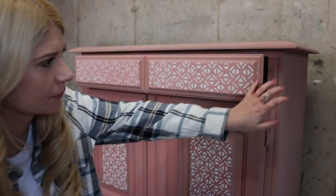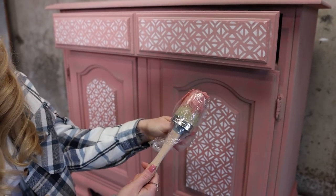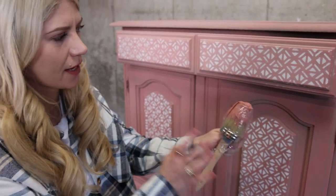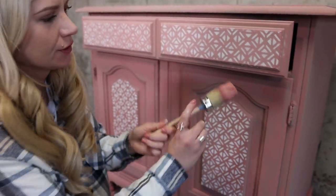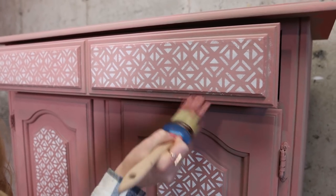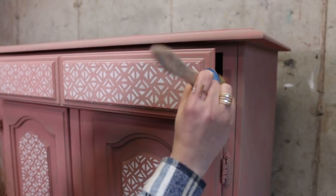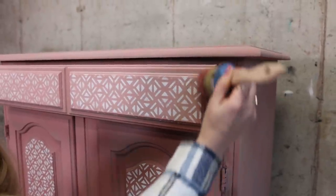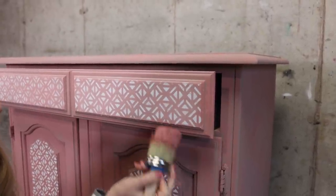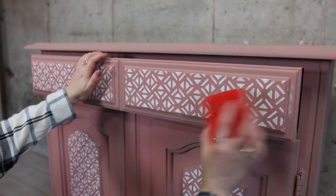Now I'm going to fix the areas where I went over with stenciling using the brush I used for the base color — I didn't wash it, I wrapped it up, because when I'm doing layering techniques I always save the brush for the next day in case I need to fix something. This brush is still loaded just enough to fix the problem. We go over the edges, then I'm going to lightly sand over the stencil for a faded look.